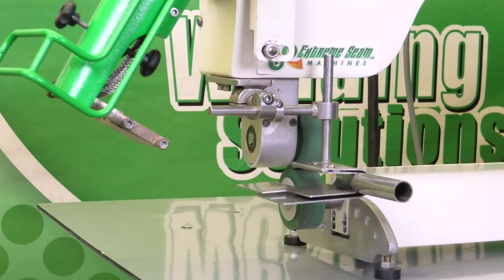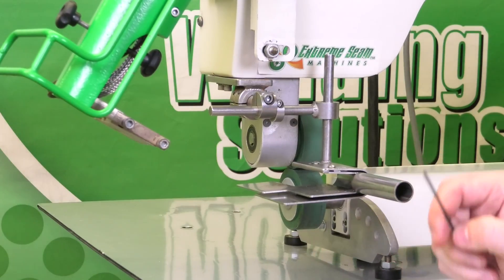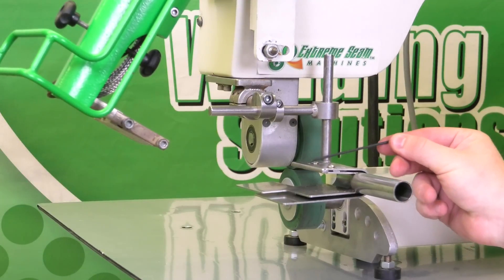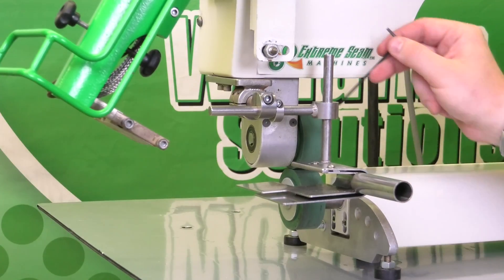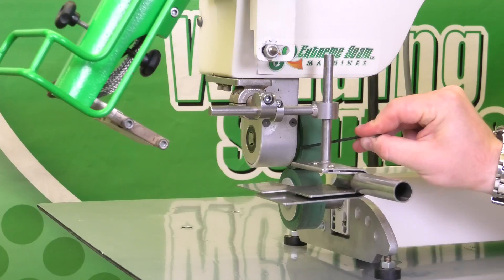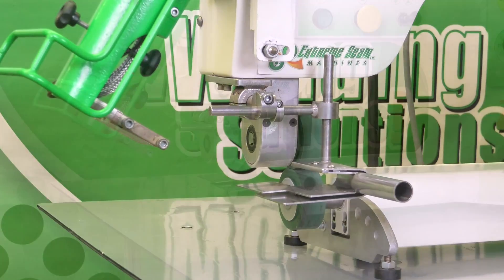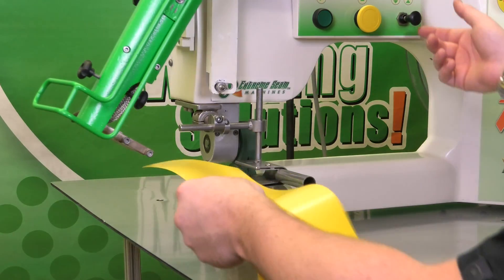Now that we have the wedge close to the inside of the guide, the last adjustment is going to be our flap, which are these two set screws on top of this guide. Those should be lined up with the outside of the wheel in order to make that perfect one inch flap. If they're adjusted too far out you're going to have more of a flap; too far in and you're only going to get three quarters or less than a 25 millimeter weld. Now that we have the guide aligned, let's throw a piece of material in and check to see how it looks.